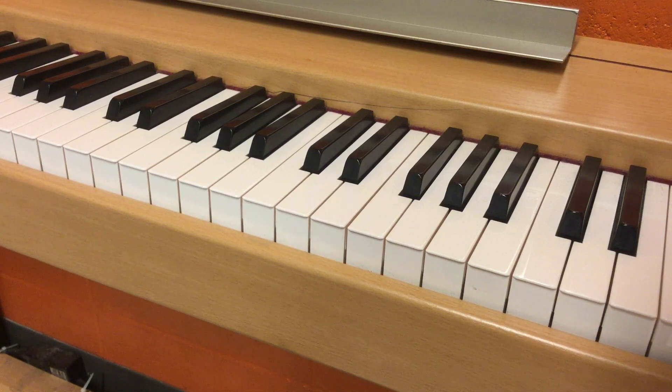I'm going to play two notes, and I want you to tell me if the second note is higher or lower than the first note. If it's higher than the first note, you should be writing sharp. If it's lower than the first note, you should be writing flat. I might try and trick you and play the same note twice, in which case you should be writing natural. Alright, here we go.